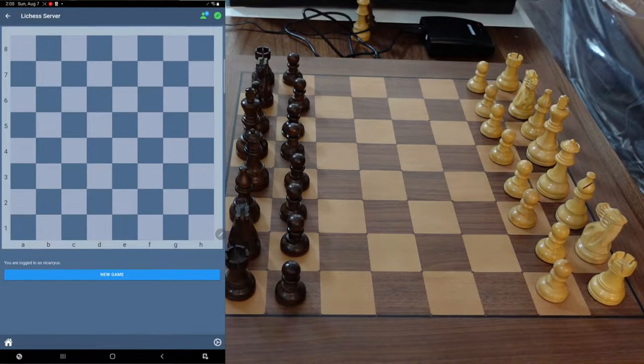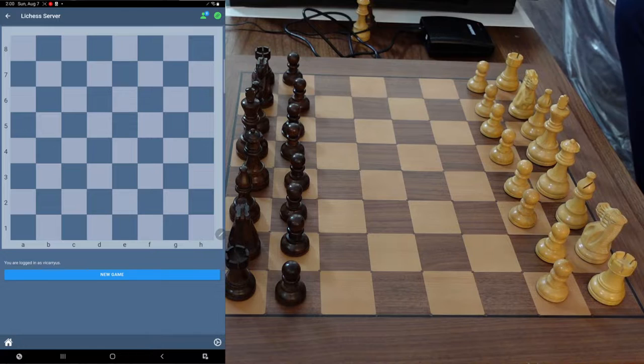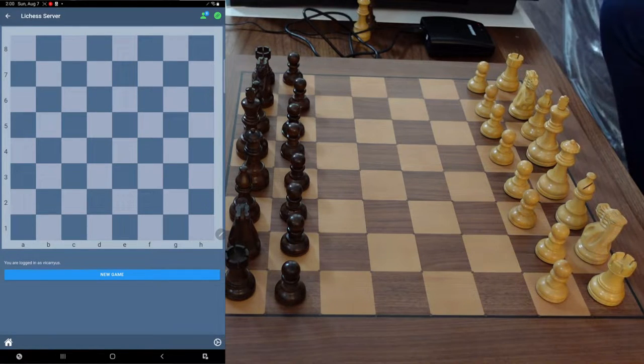Hey guys, how's it going? I'm back here with another video and in this video I'm going to be playing an online game with the Millennium Tournament 55 Only Chess.